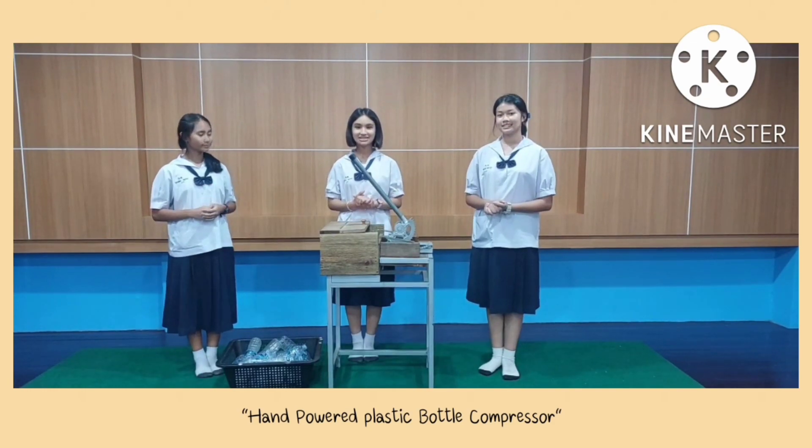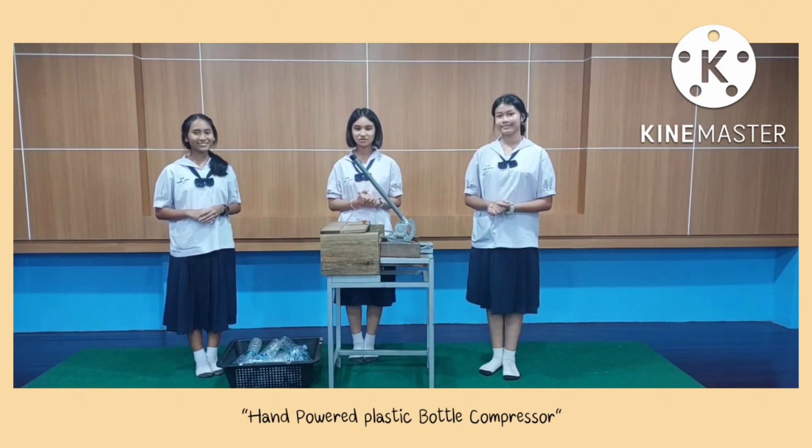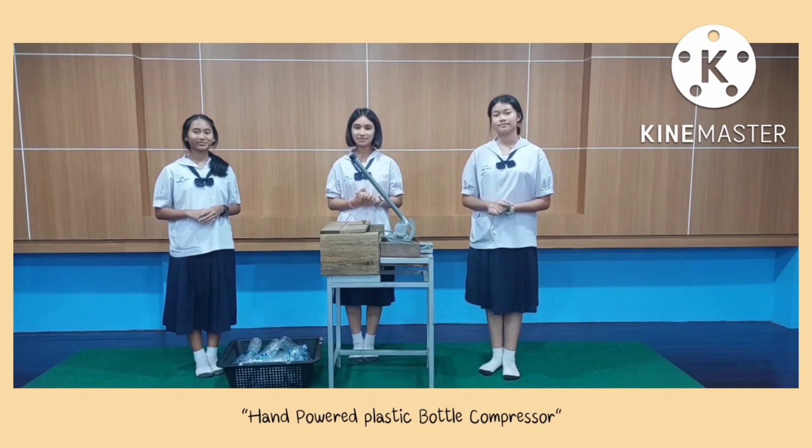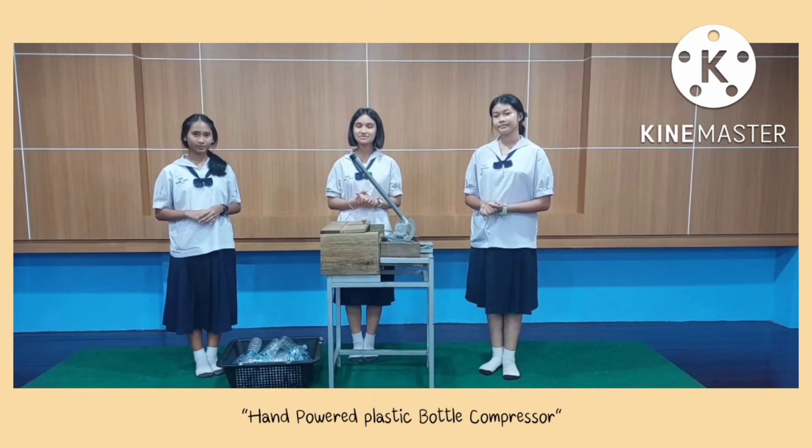The next part is the objectives. Number 1: to create a hand-powered plastic bottle compression. Number 2: to increase the storage space of plastic bottles. And the hypothesis: the hand-powered plastic bottle compression can increase storage space within the waste bank.